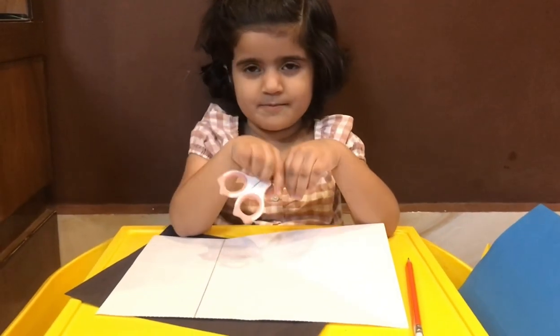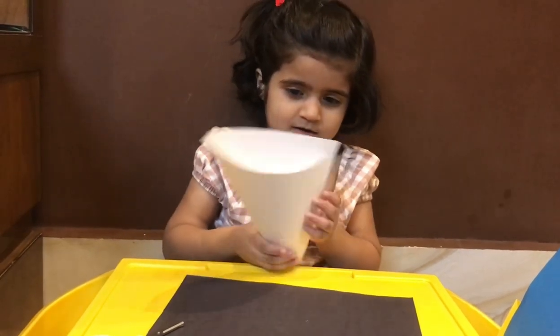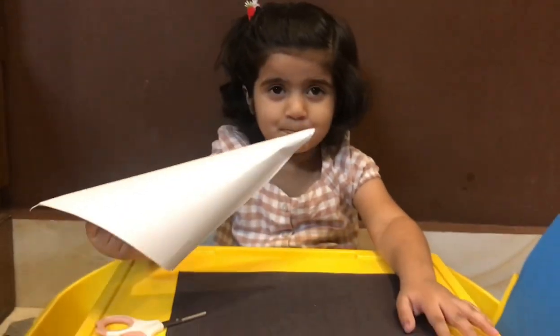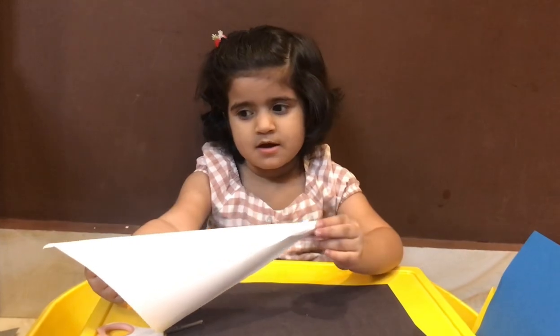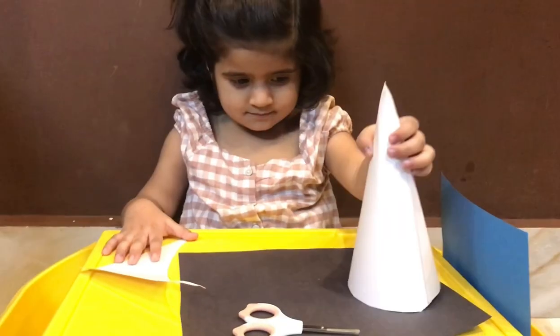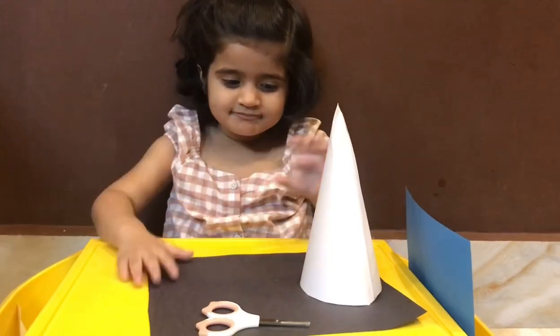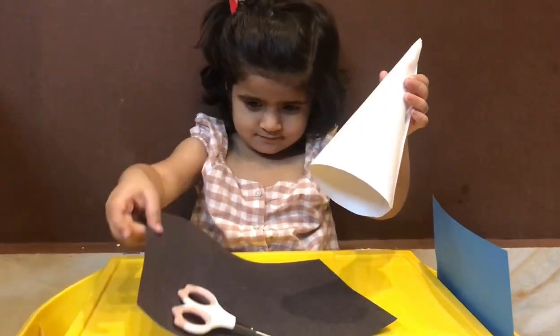Alright! Grab, grab, grab, grab, grab, grab... Make me content! Grab, grab...